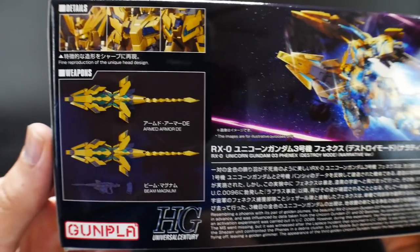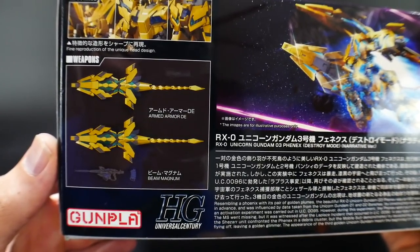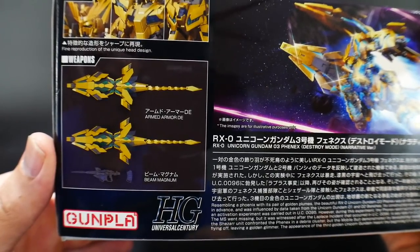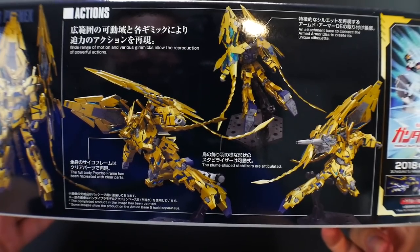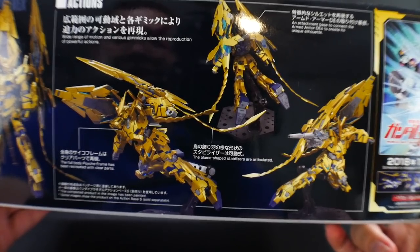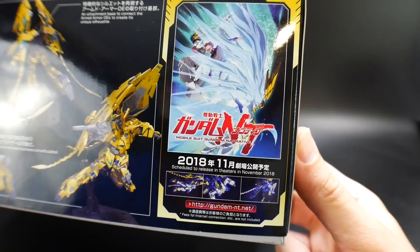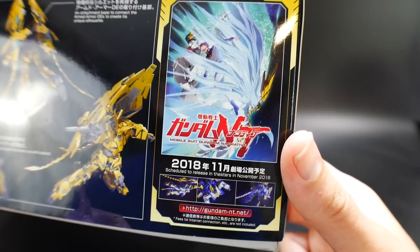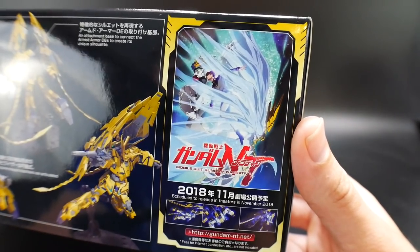You can see the weapons it comes with: the Armed Armor DE and the Beam Magnum, so nothing crazy in terms of accessories. Looking at the front and rear shots, you can see some action poses — nothing too wild, kind of just flying around with the pigtails, but it does look really good. The movie is releasing in November, so I'm definitely going to go see it even though it'll be in complete Japanese and my Japanese isn't perfect.